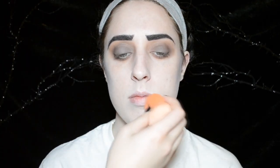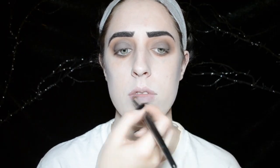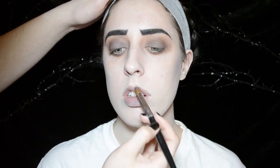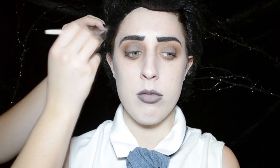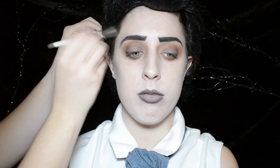With either a concealer or foundation, you want to cover up your natural pink lip color, then apply the same dark gray eyeshadow that you used on your eyelids all over your lips, and then outline it with a darker purple eyeshadow and blend it in with the gray.